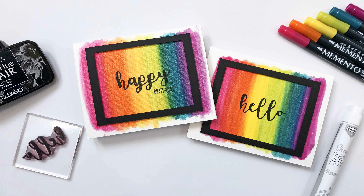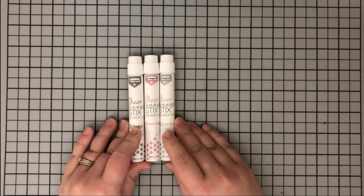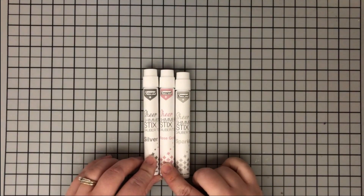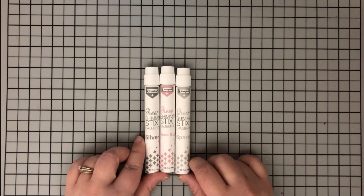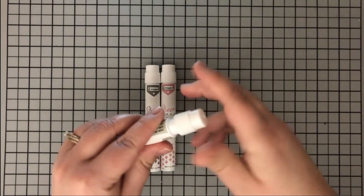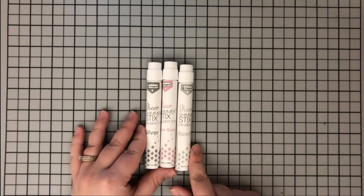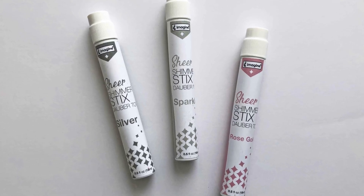Hi everyone, it's Lindsay here today and I'm so excited to share with you how I made these sparkly rainbow watercolor backgrounds. I'm going to be using the sheer shimmer sticks today - these are not the spritzes, they're in a stick form, essentially the same thing just with a different applicator. You can see these have a nice little felt applicator on the top, so you rub them across whatever you want the sparkle on.